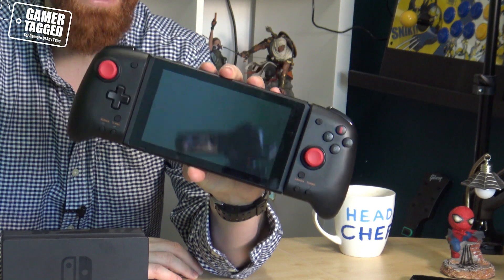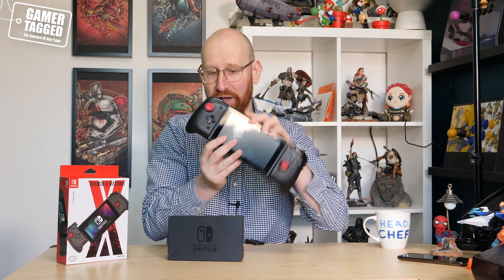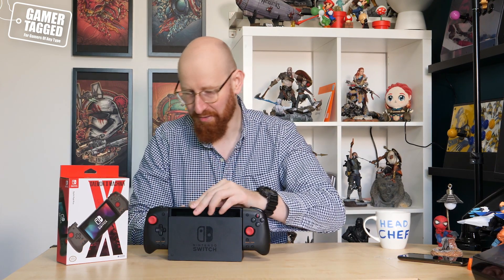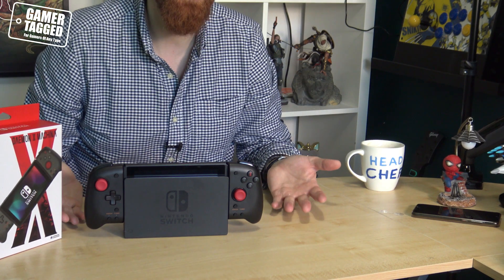So there you go — that is a quick look at the Nintendo Switch Hori Split Pad Pro, which you can buy today. It has quickly become my go-to peripheral for the Nintendo Switch and, as you can see, it fits directly into the dock as well. A very quick product overview and half-review. If you've enjoyed this video, do remember to give us a like, a follow, and comment in the chat and we'll try to respond to any questions you may have.